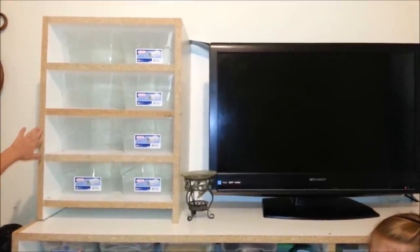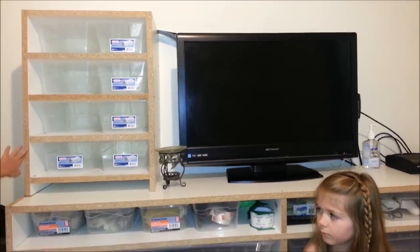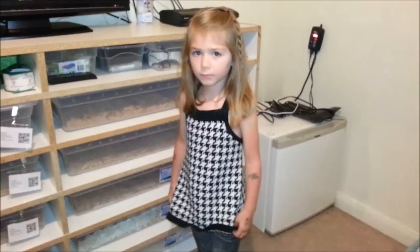Here's where the baby snakes are going to live after they hatch. My daddy built all of these enclosures. Now we're going to look at the juvenile snake rack.